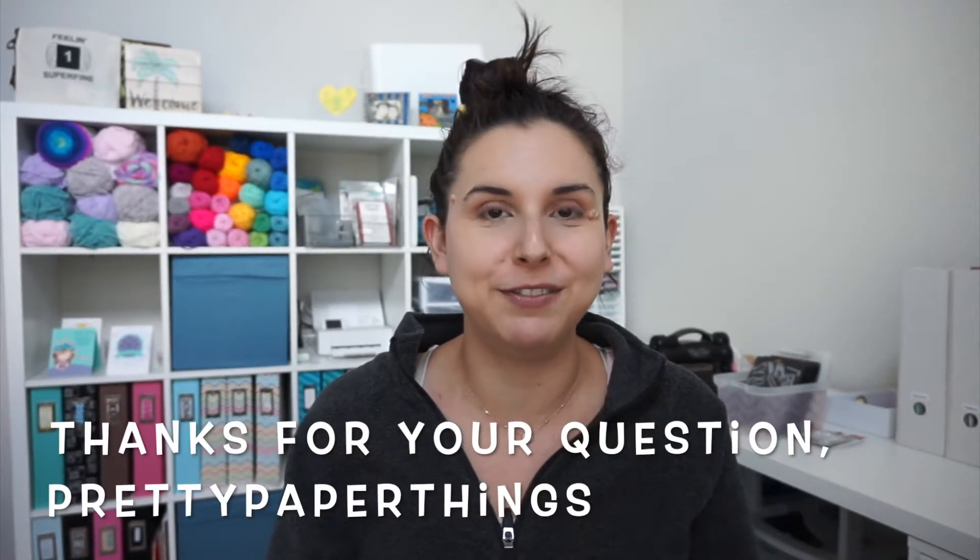Hey everyone, it's Sammie from Scrapmasters Paradise. I had received a comment recently — I don't know who left it — but somebody said I kind of glossed over my lighting and that a lot of viewers also do YouTube. They wanted more details on my setup. So this video is going to be a comprehensive how-I-film-and-lighting video.